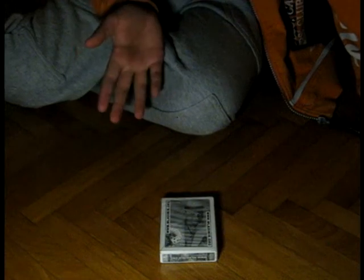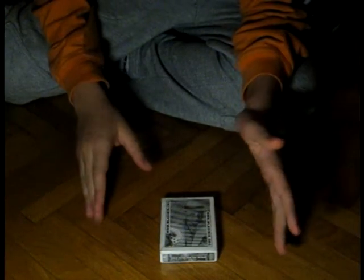Now let's say they pick one color — let's say they pick red. We say okay, put the reds away. Now we have the blacks: we have the spades and the clubs. Now let's say they pick clubs. So now the 8 of clubs — the deck is sealed — and I will open it up like that.